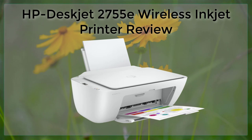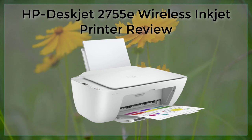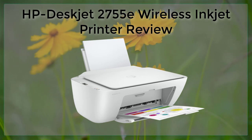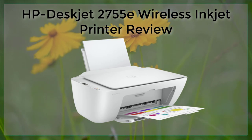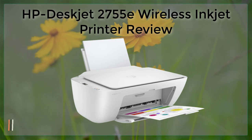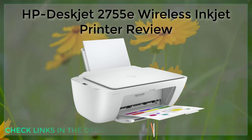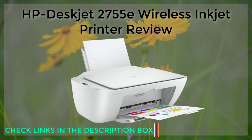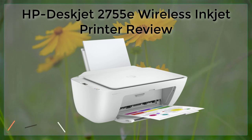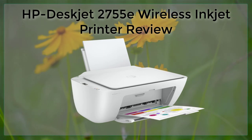The printer also has an ink level indicator, which makes it easy to know when it's time to replace the cartridges. The HP DeskJet 2755E also comes with a variety of software, including HP Smart, which allows users to easily connect their printer to their wireless network and print and scan from their mobile device. HP Smart also offers features such as wireless printing, copying, and scanning.